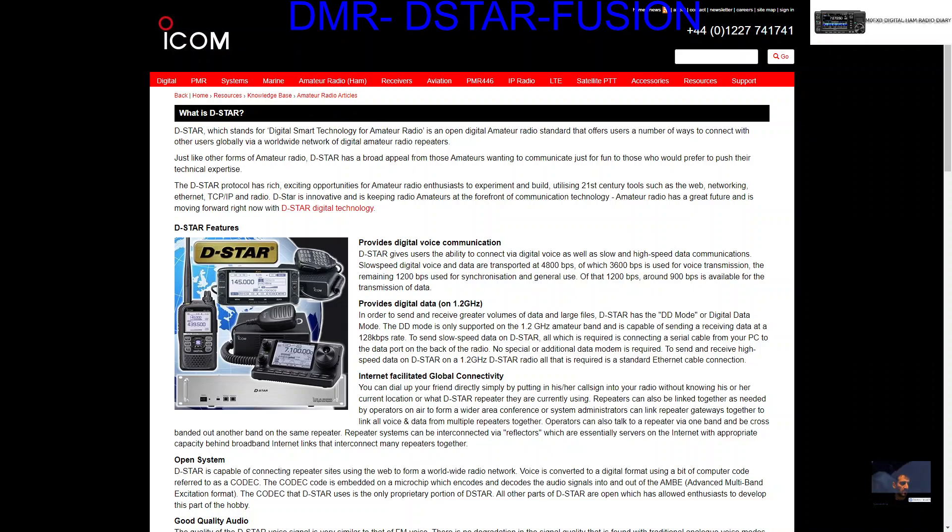MZero FXB, welcome to my channel. Just a link here from ICOM — 'What is DSTAR?' And it starts off: DSTAR, which stands for Digital Smart Technology for Amateur Radio, is an open digital amateur radio standard that offers users a number of ways to connect with other users globally via a worldwide network of digital amateur radio repeaters.